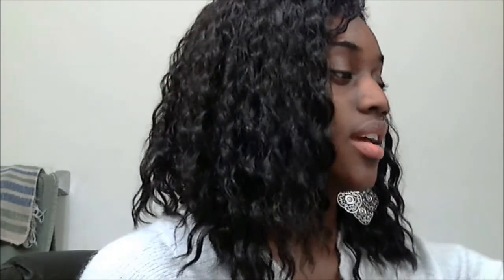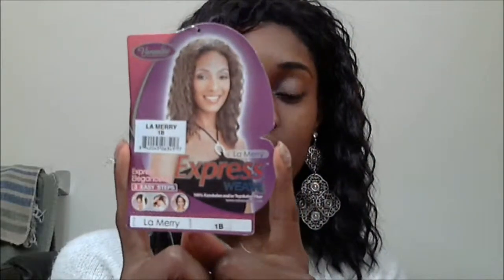Hi everyone and welcome to the Glam Life. Today I have a wig to show you. This particular wig is by the Vanessa Collection and it is called La Merry. Here's the tag. I have mine here in a 1B.